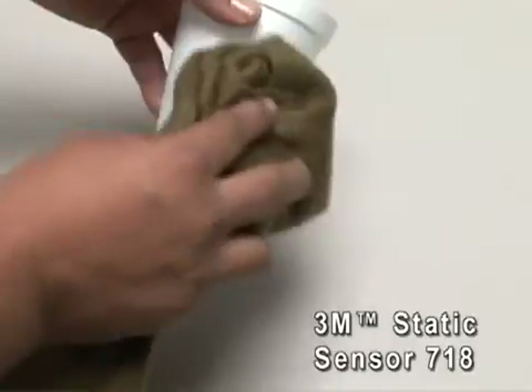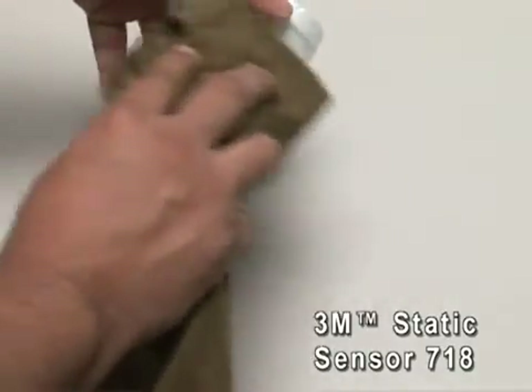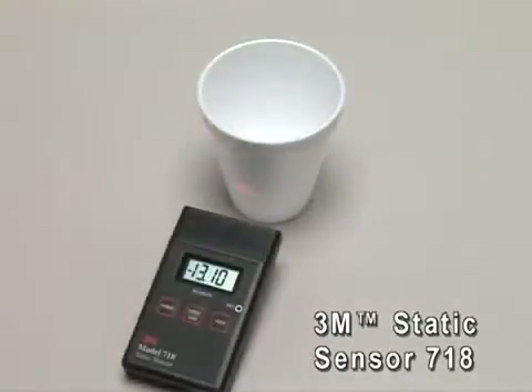Now we'll build up a static field on the styrofoam cup by rubbing it against a piece of cloth. Then we'll place the unit 1 inch away from the cup to measure the static field buildup. Notice that the voltage measurement is now higher.